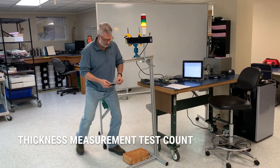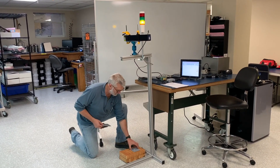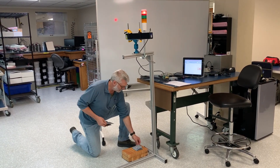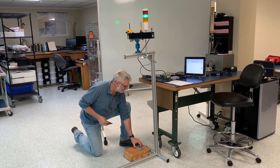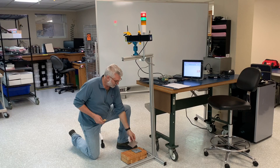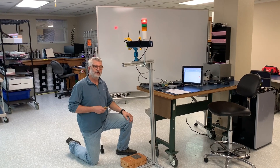Now let's start counting some sheets — one, two, three, four, five sheets. At five sheets we're at count, so the display turns green. Adding a sixth sheet puts us over count, and the display and tower lamp both turn red.